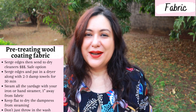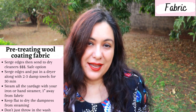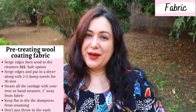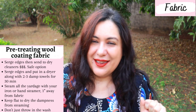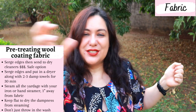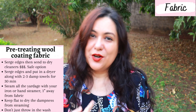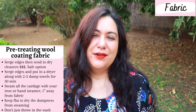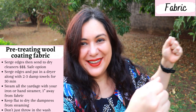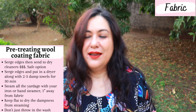Another method is to do it yourself. Surge the edges, get two or three damp towels, and put the wool in the dryer with just the damp towels for about 30 minutes — it's like a steam treatment, and that will get the wool to shrink so you can work with it. Another way is to hold out your yardage and use your iron just steaming it about an inch away, or use a hand steamer. That is the option I did with my wool. I knew my wool blend wouldn't react violently because the polyester prevents a lot of shrinking, but I still steamed it and left it flat on the table to dry.